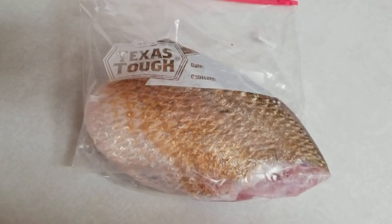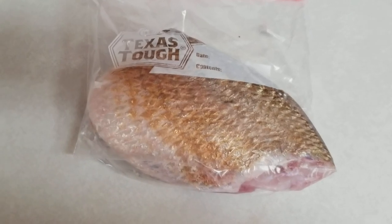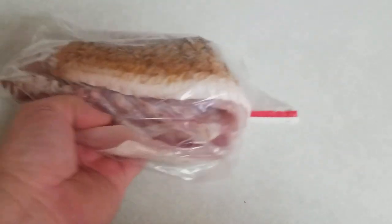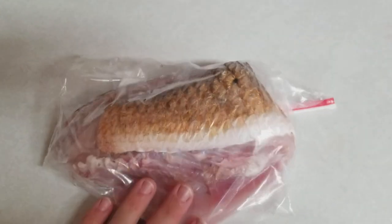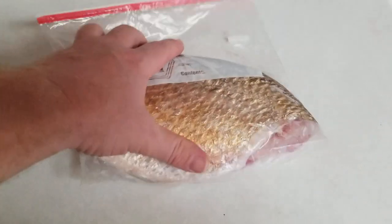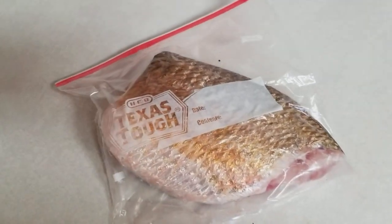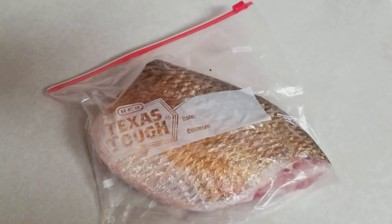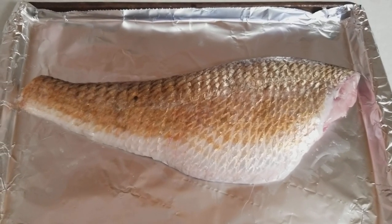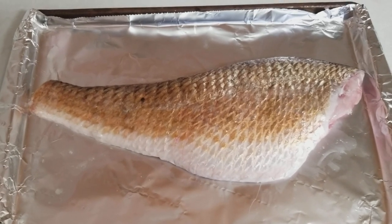I already bagged up a bunch of the fish — the actual tenders or fillets, I guess you call them. I'm not a fishing person but I do like to cook and prepare my own food. I kept this one piece because it has the skin still on it, so I'm going to use this one first and not freeze it. The fillets I put in the freezer. Let's cook this in the oven today — season it up, put it on a cookie sheet. That's a nice piece of fish, going to make a good lunch.